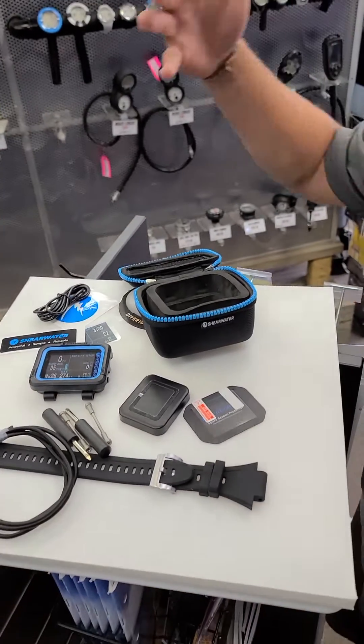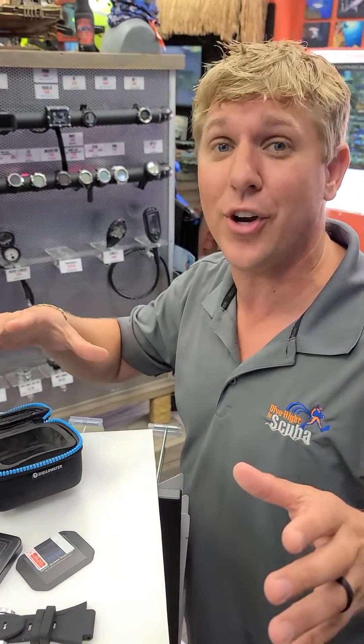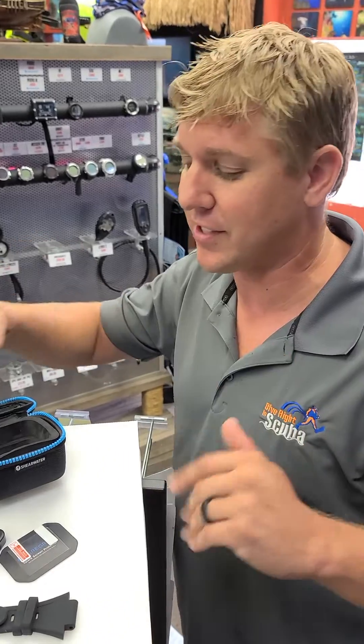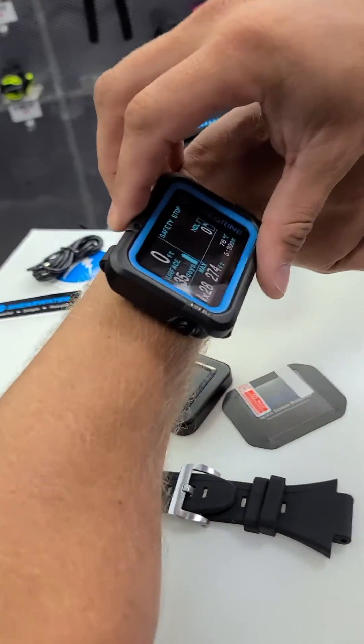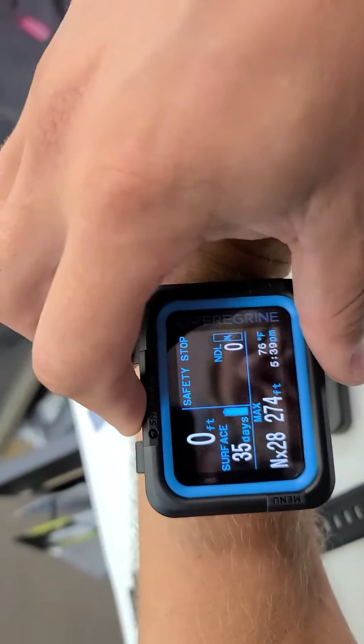So $450 — amazing little computer. We're going to do another video on just the computer in about an hour, but you get a lot for your money here. $450 for all you recreational folks — air/nitrox, perfect size right on your wrist. Hope you guys liked the video — dive right in, come to our website, we'll see you later.